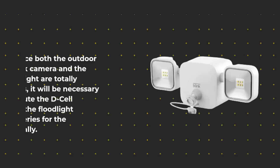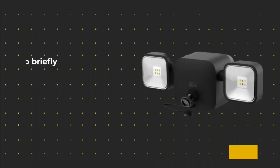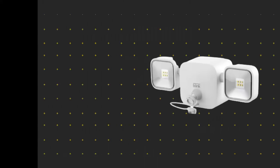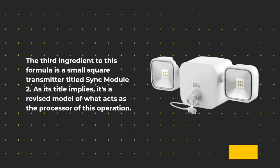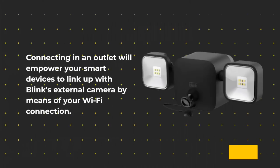Since both the outdoor Blink camera and the floodlight are totally wireless, you'll need to substitute the D-cell batteries for the floodlight and two AA batteries for the Blink camera periodically — ideally around once a year or more. The third ingredient is a small square transmitter titled Sync Module 2. As its title implies, it's a revised model that acts as the processor of this operation. Connecting it to an outlet empowers your smart devices to link up with Blink's external camera by means of your Wi-Fi connection.